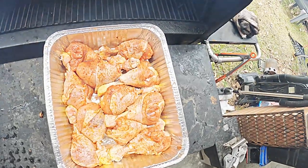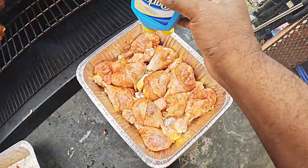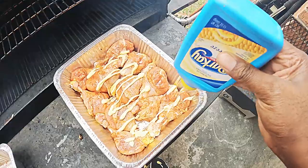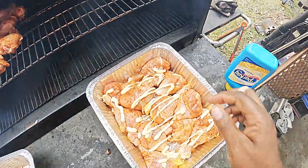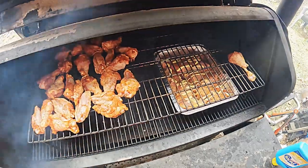We're going to pull our pan out and hit it with a little bit of the good stuff — a little bit of butter, just right across the top. Then we're going to get it back into the smoker and let it ride.